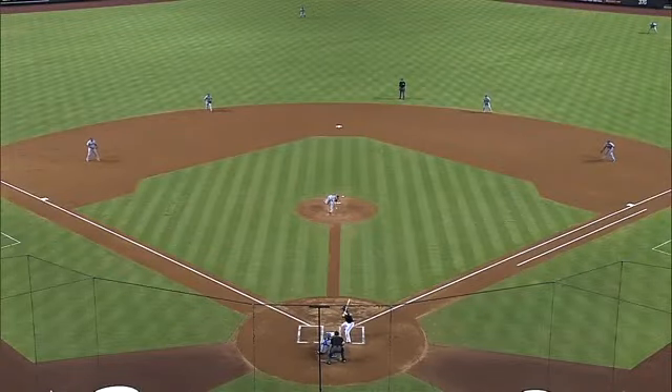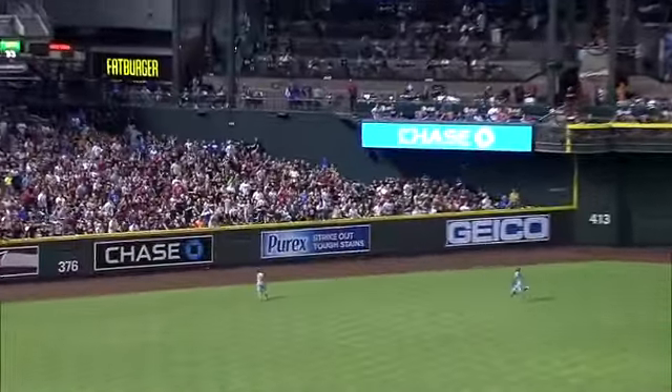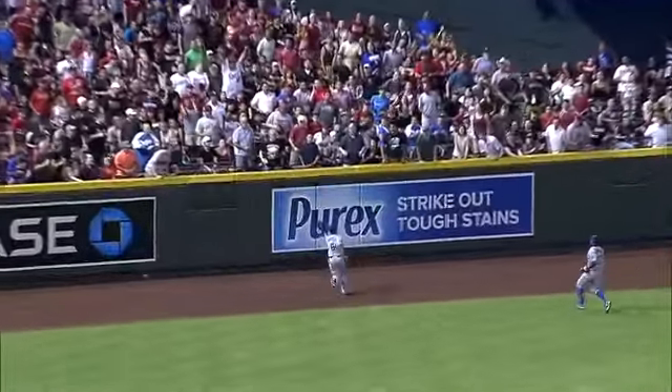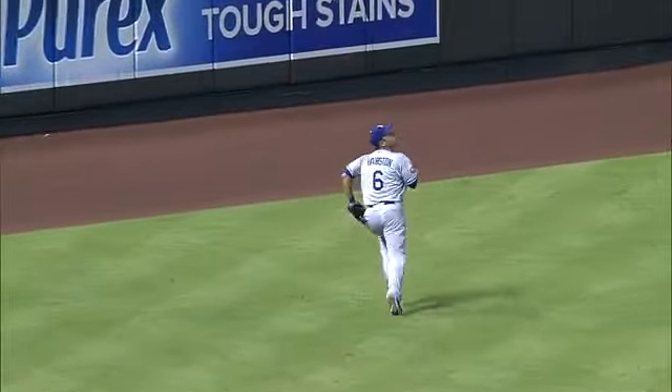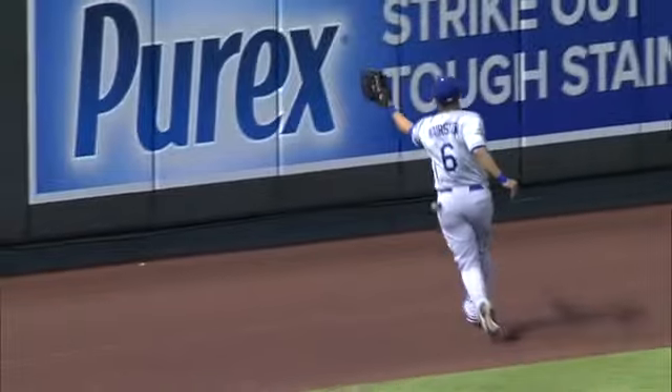Jerry has already hurt the D-backs with the bat, now he hurts them with the glove — just reaching up, almost behind him, to make the catch on that bid for an extra base hit from Steven Drew.